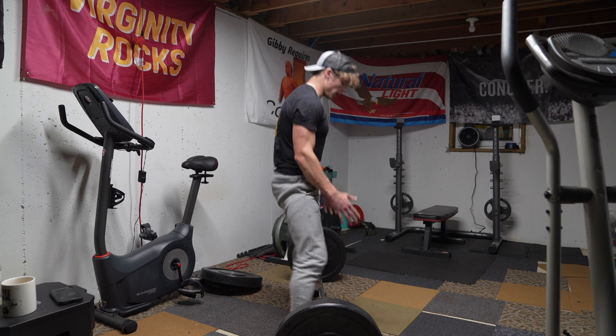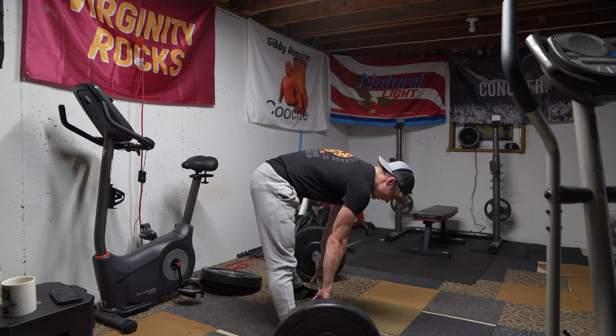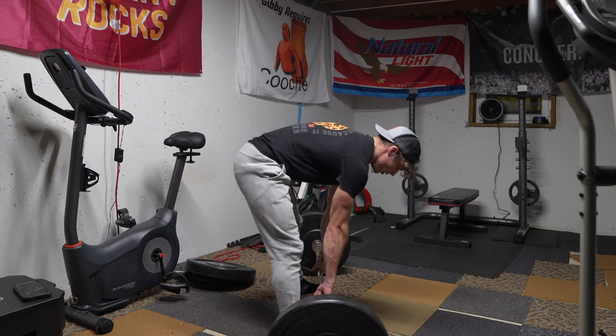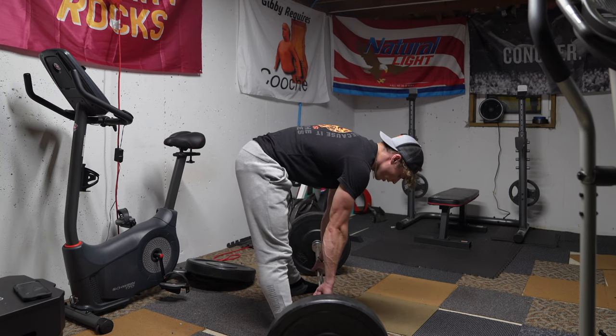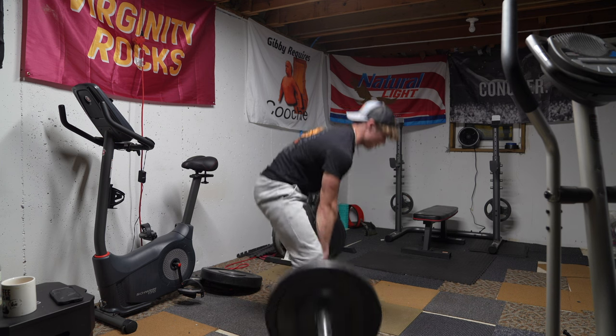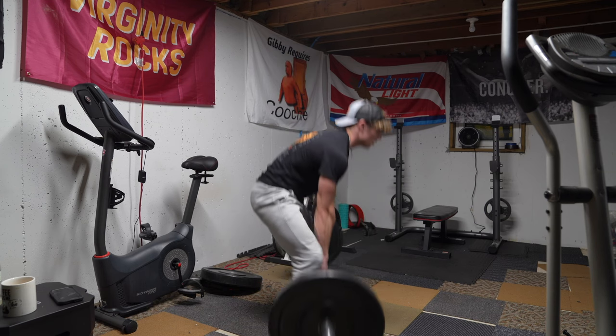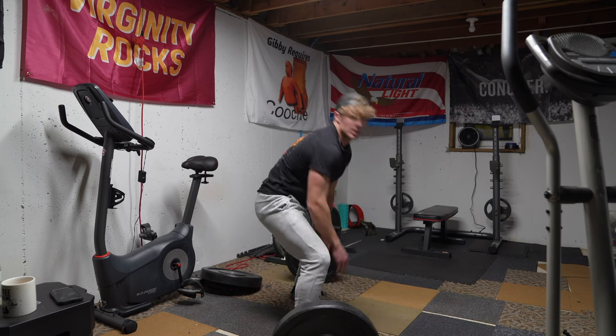Here's what it looks like from the side for the sumo deadlift: get your feet placed, bend slightly down, grab the bar, rise those hips, pull the slack out of the bar as you hold your breath. Once you're here, drive up. Once you get to lockout, lock out. Simple as that.